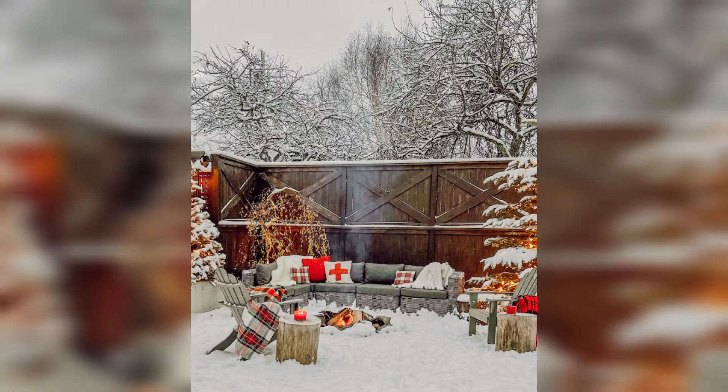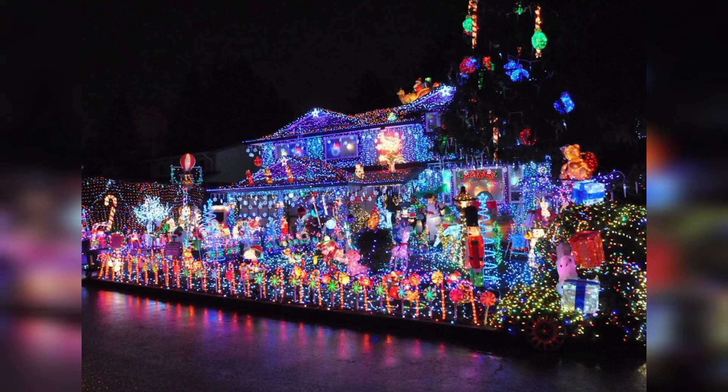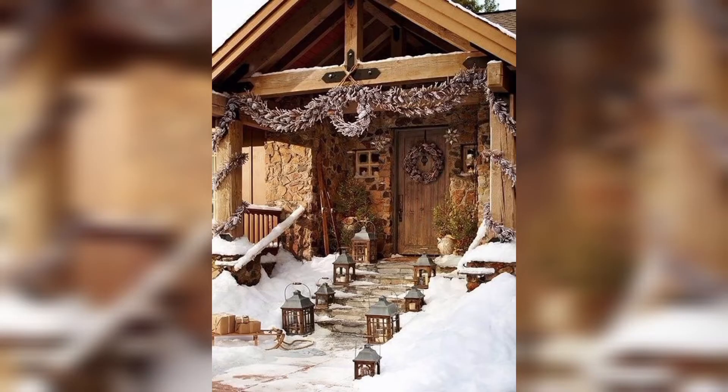Here are some ideas for garden Christmas decorations. The first is outdoor Christmas lights — string fairy lights or LED light strands along streets, bushes, and fences to create a magical twinkling effect. You can also choose net lights or drape them over hedges and shrubs.